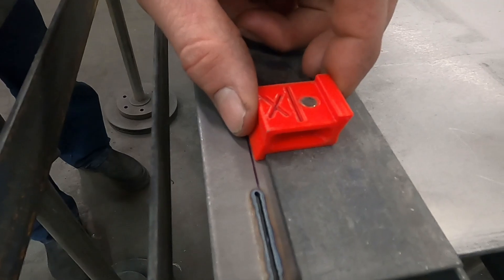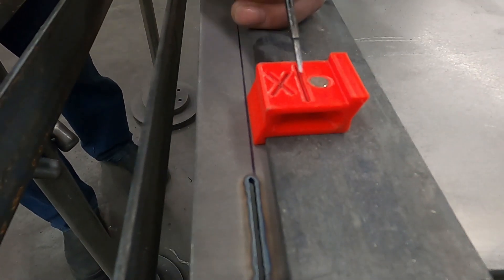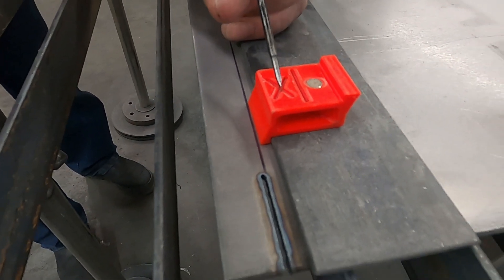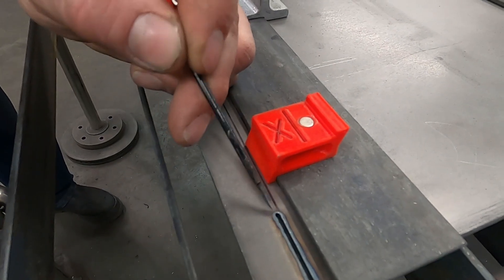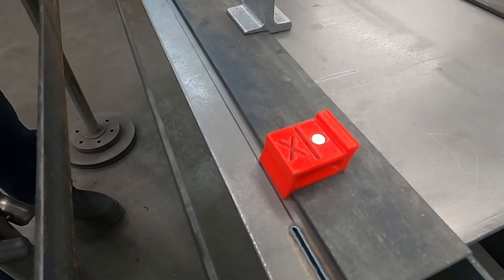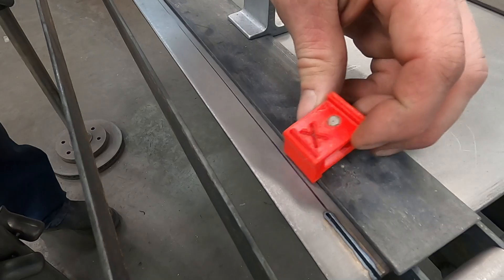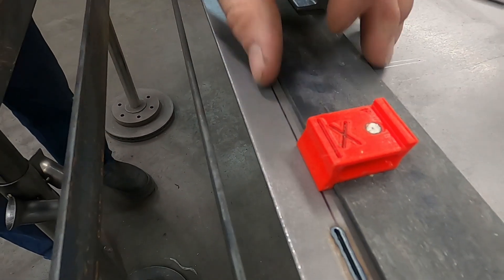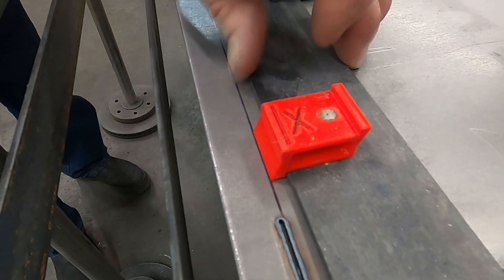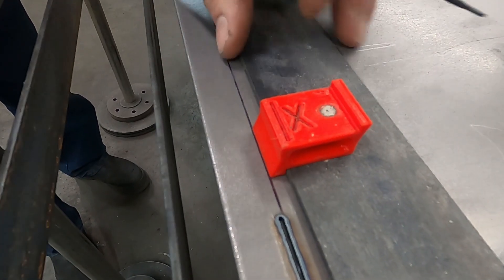Up over here, this is what we like to call an offset block, and you can see it's got the line with the waste over here. You line it up like this and then make your cut, and it puts the waste on this side of the cut. Or if you flip it over, then you can put the waste on this side of the cut. You would of course need to line it up like this, and then this cut would end up being over here.